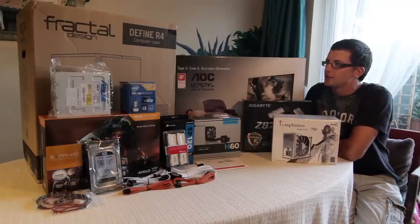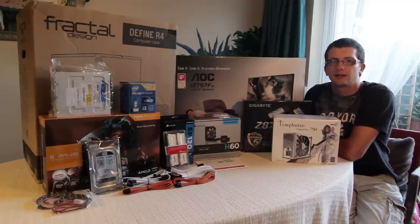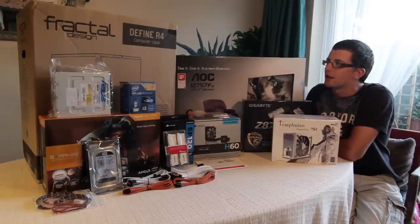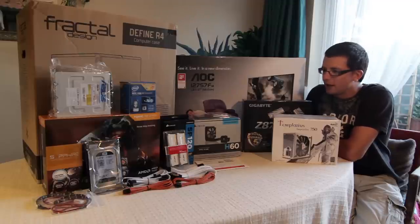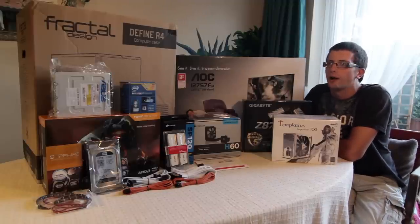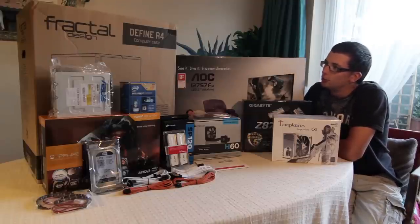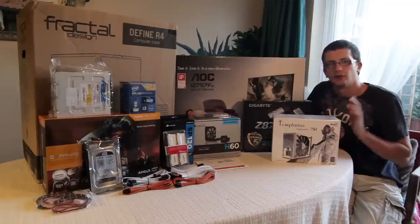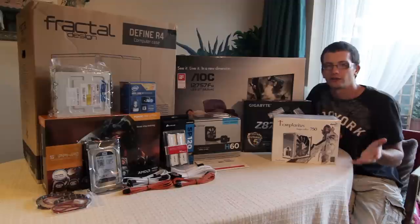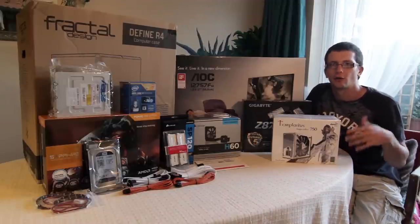Hi everybody. As you can see, everything is here for the new computer build. It came quite quickly actually — I thought it would take a week or so but it's only taken 4 or 5 days. You can see all the parts here. I promised to go through everything and why I picked all the parts specifically. I'll do that now. Just to warn you, this is probably going to be a pretty long video because I might do this video as well as the build video in one, so I'll go over everything and then start building.